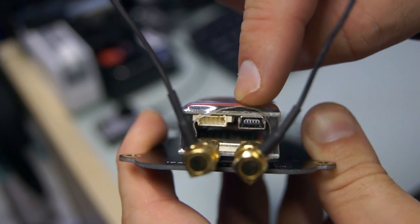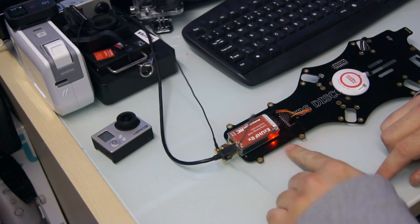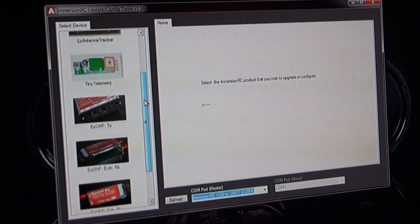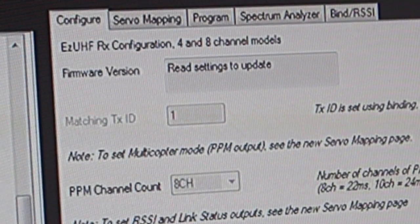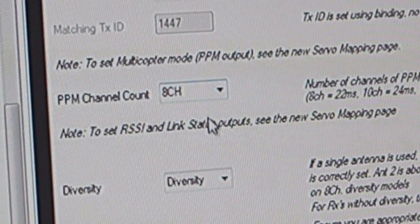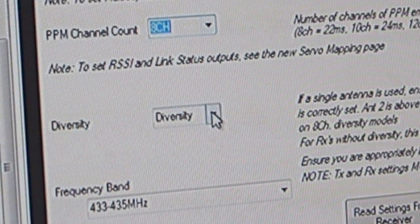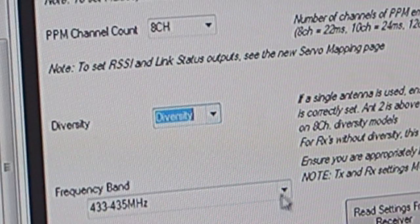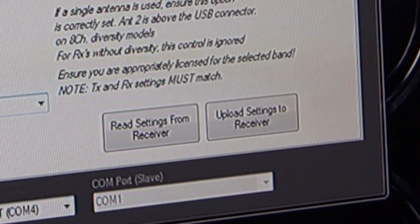Now connect your receiver to your PC using the mini USB port — it's the same one used for GoPros. Start up the ImmersionRC tools software and go down to your receiver. Click on it and then click 'Read settings from the receiver.' Once your computer has read this information it will display the firmware version. It's important to make sure that your receiver firmware version matches your transmitter firmware version, which I'll show you later. If you need to, you can make any changes, but this setup seems to work very well. Once you're happy with your settings it's important that you upload the settings to the receiver — if you don't do this the receiver will still be on the old settings.